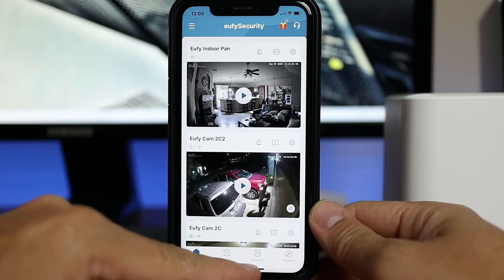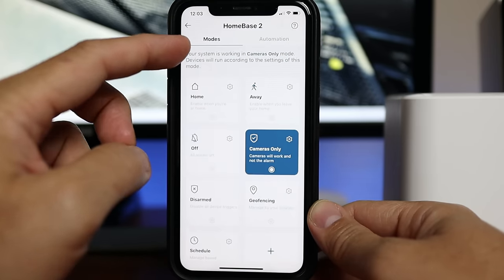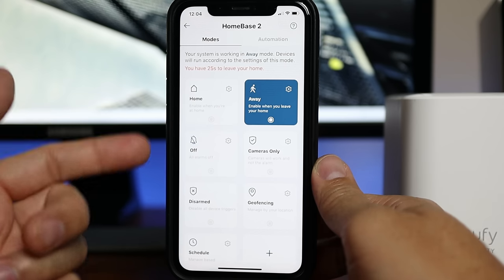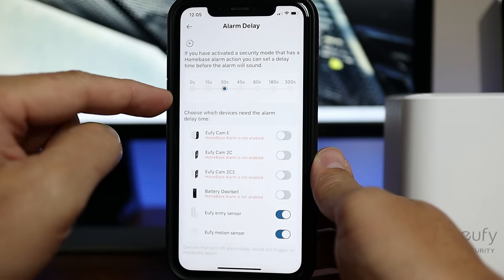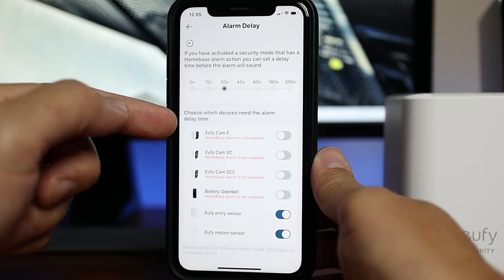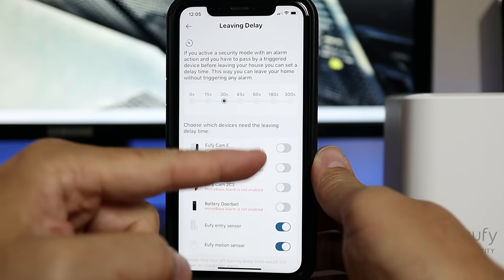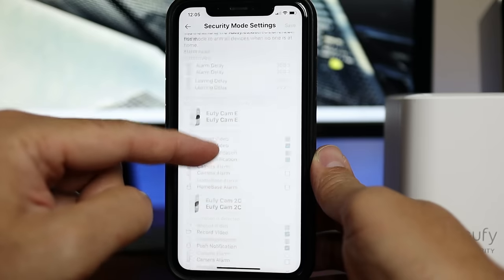Back on the main app page, if you click Security at the bottom, this is where you will see your home bases and other Eufy devices. For the alarm set up on the Home Base 2, you will see the different modes and can activate the alarm from here. When clicking away mode, it will activate the delay I have set and send a notification that the mode has been changed. You can edit away mode by clicking the gear icon, where you can set the alarm delay from no delay up to 300 seconds, and choose which devices need the delay — I toggled the motion and entry sensors. You can also set a leaving delay from 0 to 300 seconds and choose which sensors need the delay. You can also set your battery-powered cameras connected to the home base to sound the alarm if they detect motion.